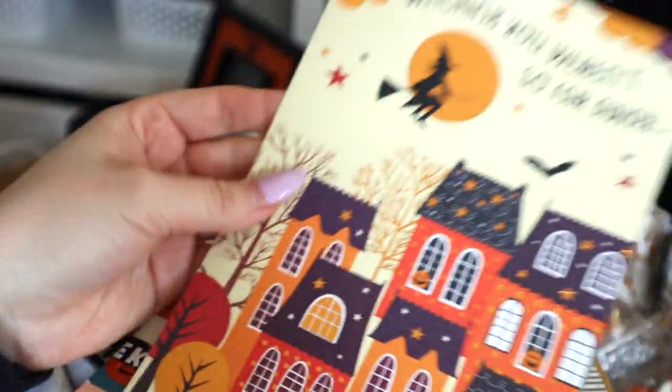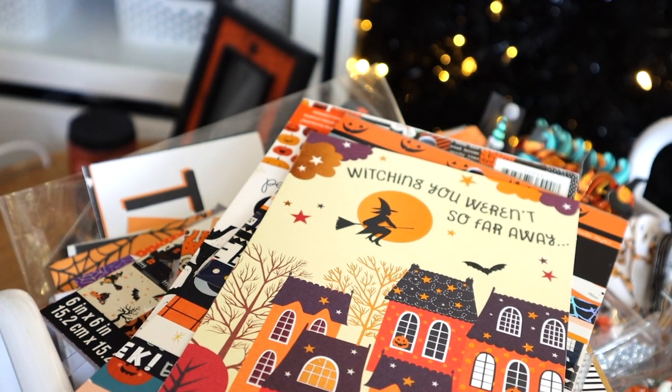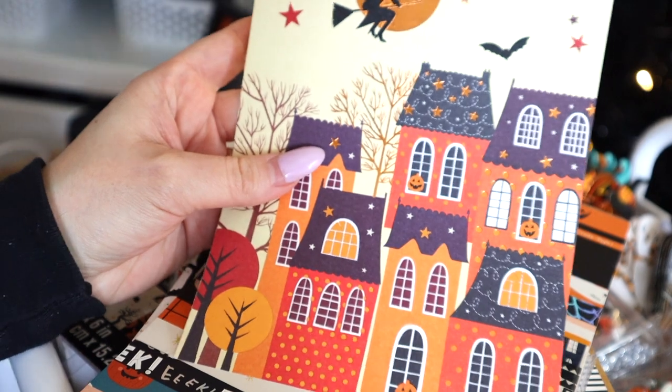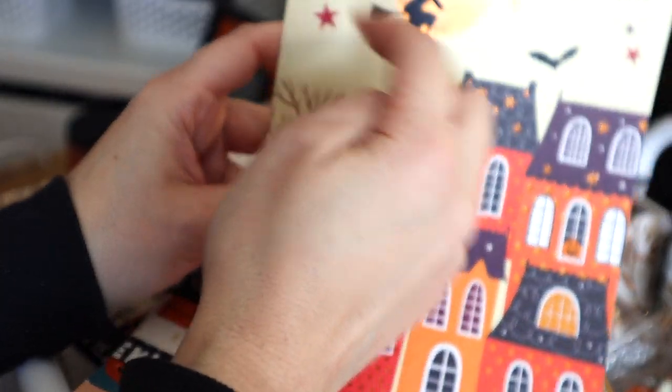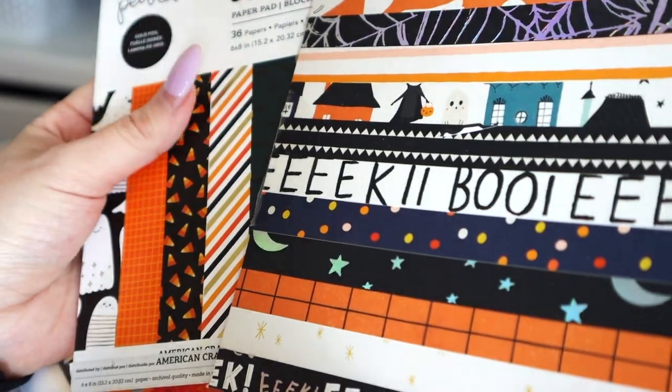Another thing you can do: if you get Halloween cards, you can make your own die cuts from them. I had this Halloween card sent to me, so I removed the front. I keep all the mail you guys send my way, and if there's anything I know I can reuse, I'll set it aside — I could cut out the houses and layer and make my own thing. I'm obsessed with this paper pad from Crate Paper — it's a rectangular pad and has all sorts of things. I've used it to the bone.